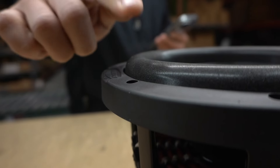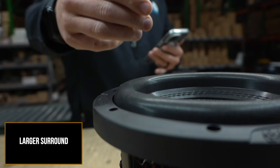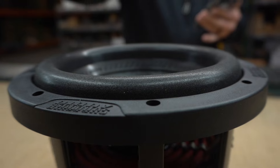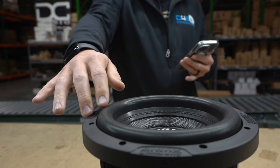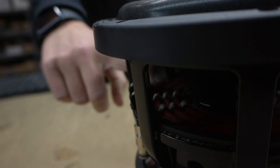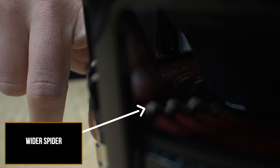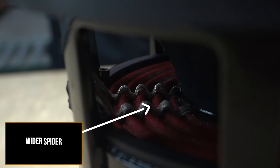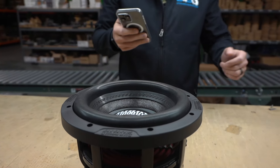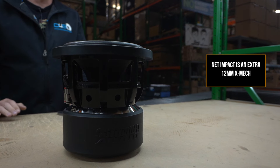The surround is also larger, because it's not like you can just change one thing and everything else from the prior model still works. He had to make the surround larger. The spider also had to be wider, because a spider can only travel as far as its width allows — so they made the spider wider here. They also put a new dust cap on it.